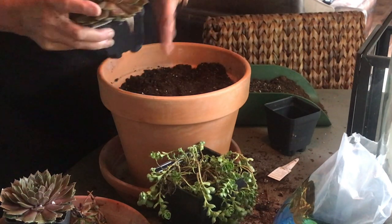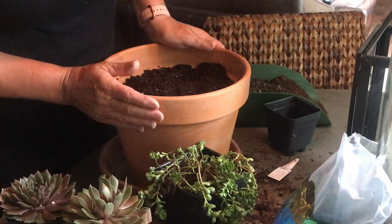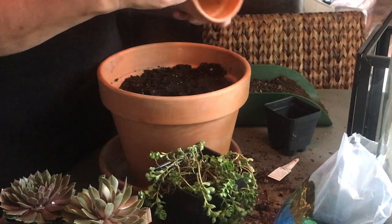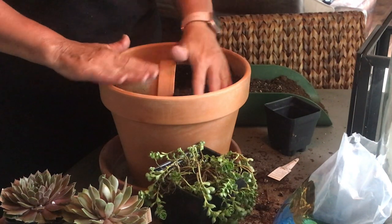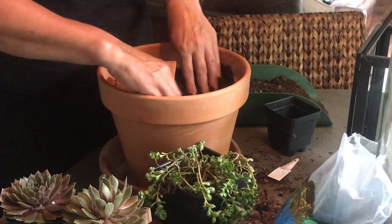For this pot, I have three hens and chicks. I have one pot filled almost all the way with potting soil, and then I'm going to take another little miniature pot and just kind of scoop it down in there to where it's almost level with the top of this pot, and then fill it with soil so we don't have any air pockets.